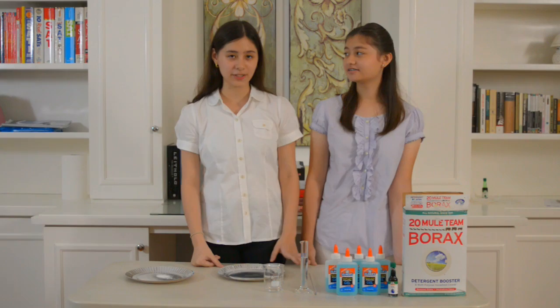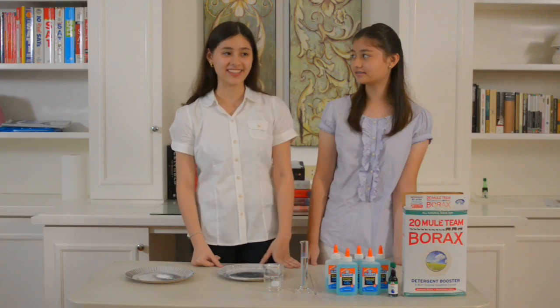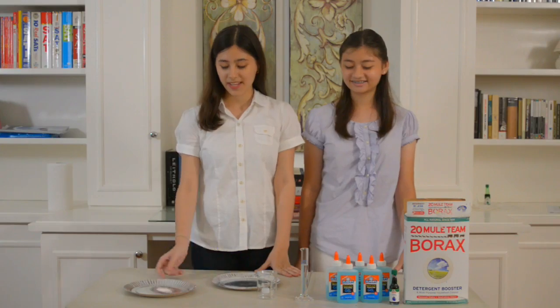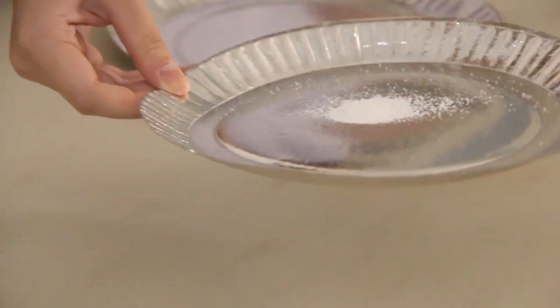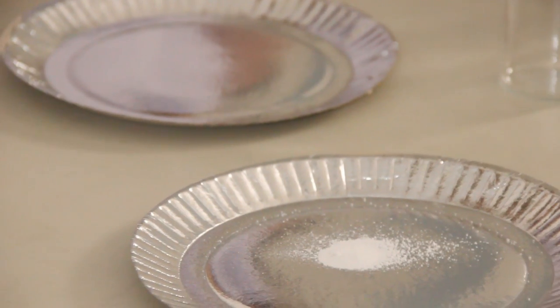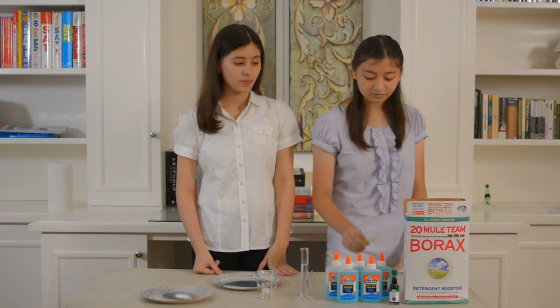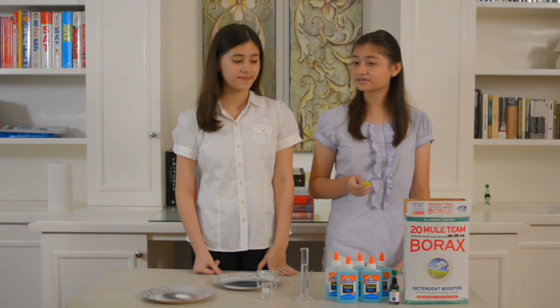If you want to see the full chemical reaction that happens when borax, glue, and water are mixed together, please click on the link below this video. Now, on to the actual activity. The first step is to weigh out 0.5 grams of sodium borate. But if you don't have a weighing scale, you can just measure out 1/8 teaspoon of borax.